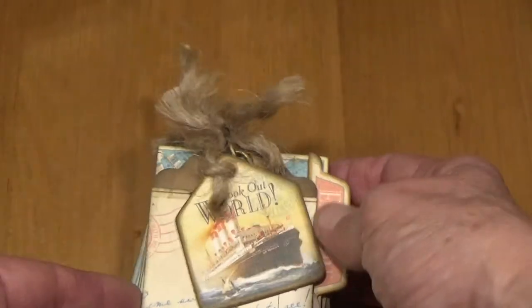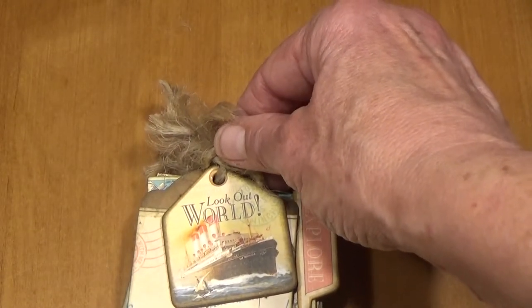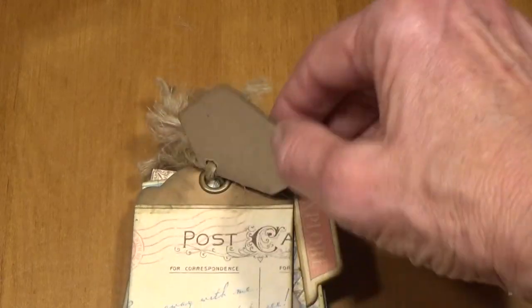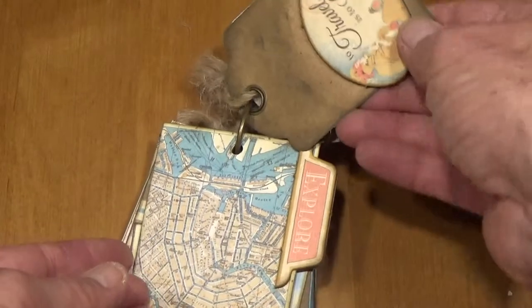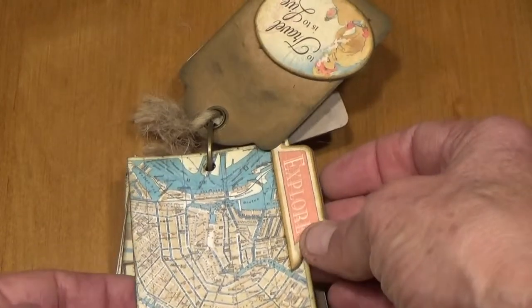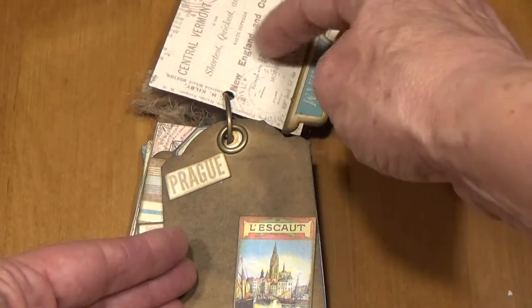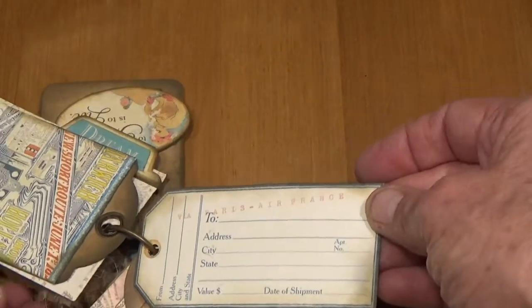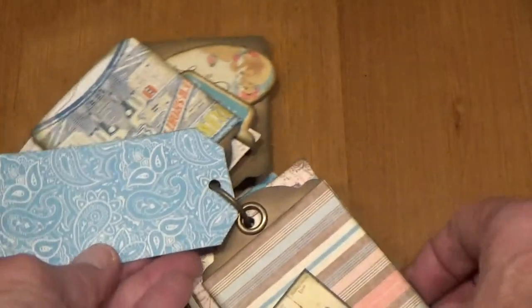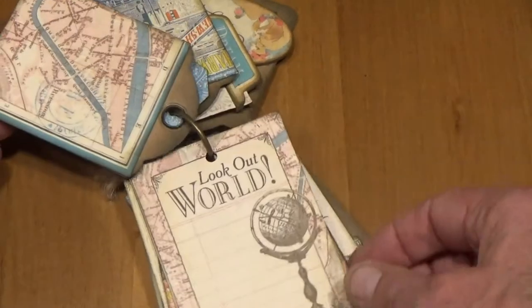This is the little mini album. The first page is Lookout World with a chipboard and a ship, and a little tag that's covered. Little chipboard on the back of that one. One — Explore — with a map. Dream. There's another little tag, a little two address, city, state tag in the back of that one, and one with a little ship on it. These can be used for journaling or photos.